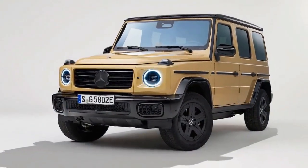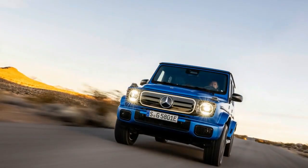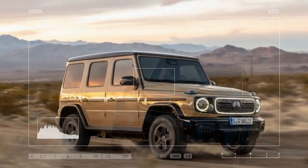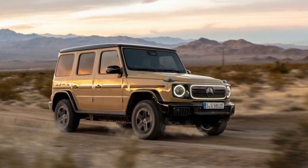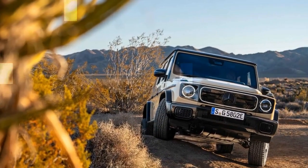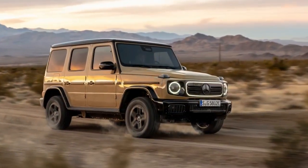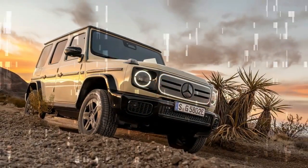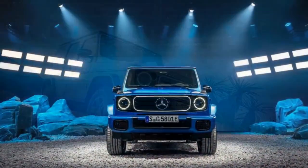The G580 also mimics the live rear axle articulation of its gas-powered counterparts with a de Dion rear end, similar to the setup in the eSprinter. The de Dion design combines aspects of a solid rear axle and independent suspension, with centrally mounted motors driving the wheels via half-shafts and CV joints, while a C-shaped solid axle connects both sides. This minimizes unsprung weight while maintaining the articulation valued by off-road enthusiasts. When one side goes up, the other goes down. Like other G-Class models, the G580 foregoes air springs, featuring a fixed ride height that still delivers a commanding ride.